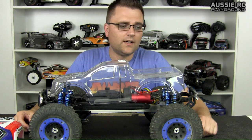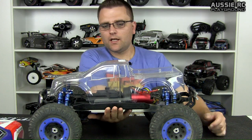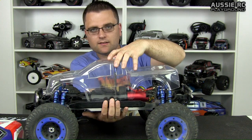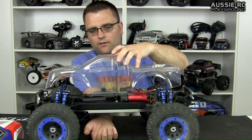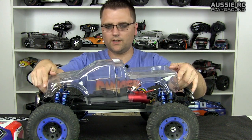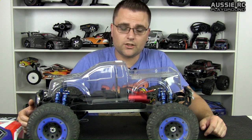The Proline body actually sits a little bit longer and the wheel arches match up a bit more. However, it's too narrow. What happens is the body actually sits inside the chassis — inside this plastic tub — so you basically see the whole side of the chassis. This J Concepts one actually sits on the outside of the plastic tub. There's not much I can do about that because there are no aftermarket bodies specifically designed for this truck.